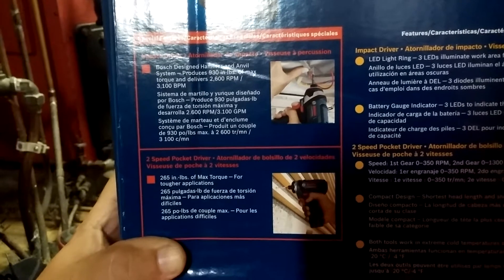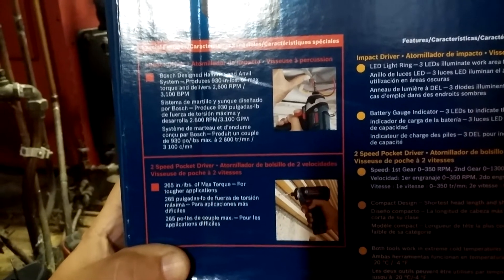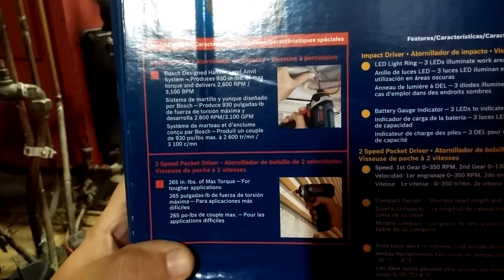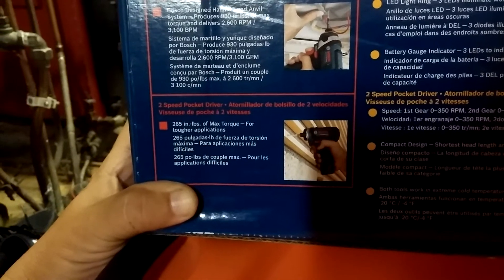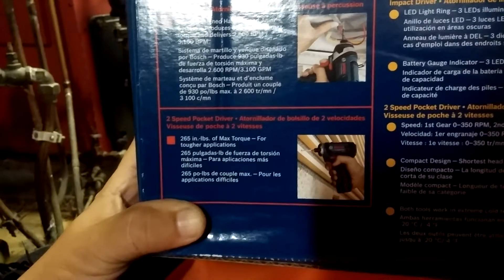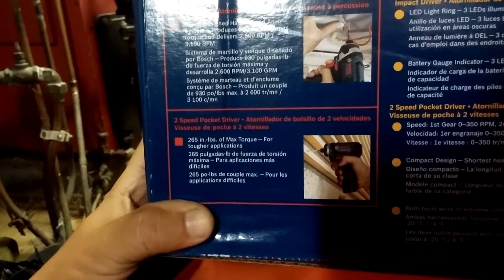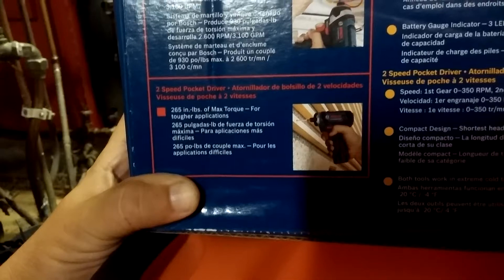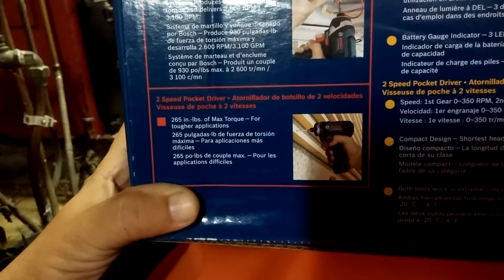Anyway, it's 2600 RPM and 3100 BPM. The two-speed pocket driver is 265 inch-pounds of max torque — that's a lot for 12-volt. These are pretty comparable to the Milwaukee 12-volts.